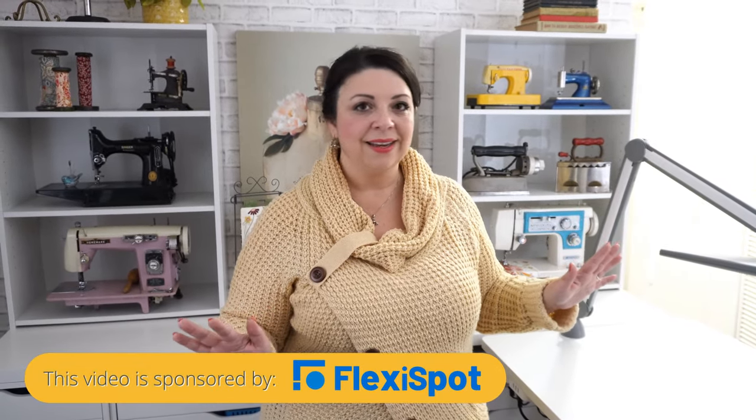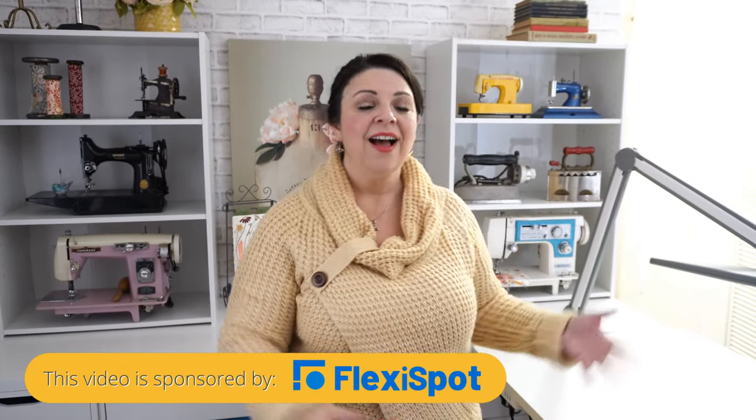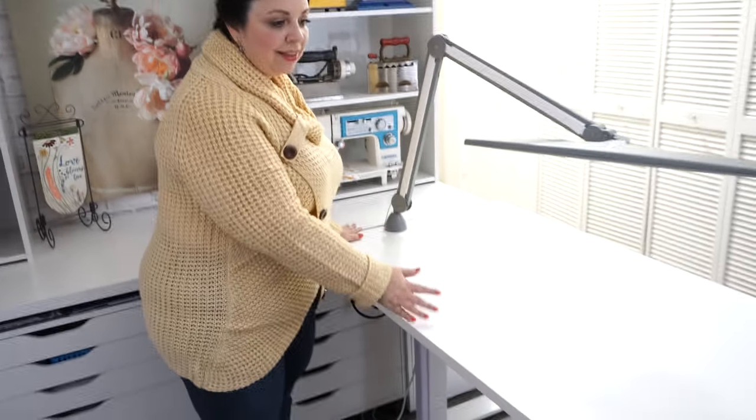I have to share one of my prized possessions in my sewing studio — today's sponsor, FlexiSpot. My FlexiSpot tables are amazing. I love them for so many reasons: I can sew, embroider, cut, and go from sitting to standing in split seconds. Let me show you my big FlexiSpot so I can give you an idea of what they do.